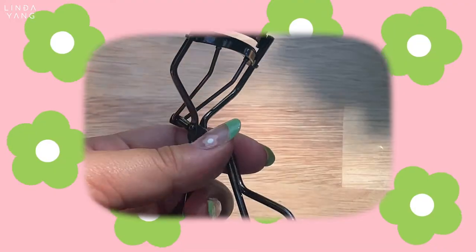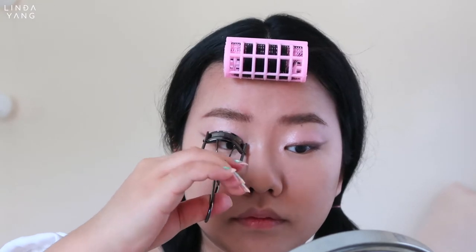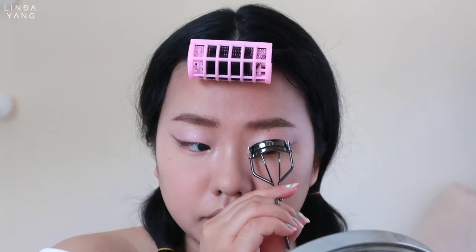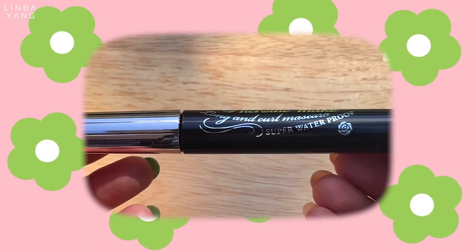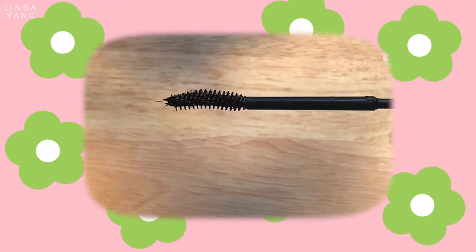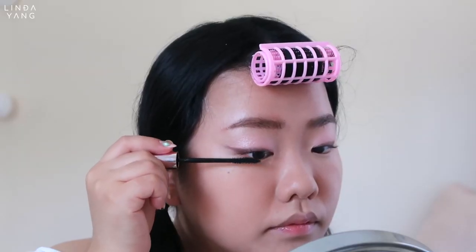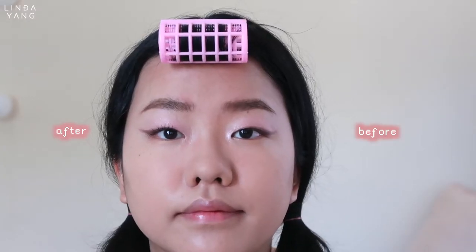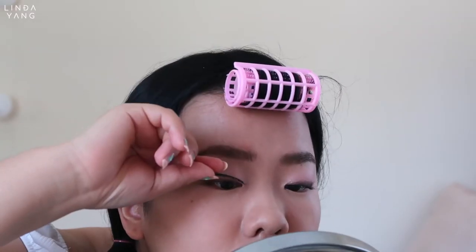I'm using the Shiseido curler for my lashes. This curler is made for Asian eyes like my monolids and it curls all of my lashes. For mascara, I'm using the Kiss Me Heroin Make Long and Curls Mascara. I've heard so many good things about this mascara and I can understand why it's a staple. It makes your lashes longer and curl up. It's also waterproof and smudge proof. Next, I'm just popping on some falsies.